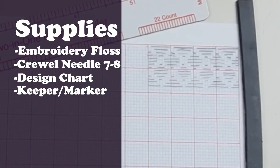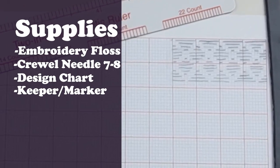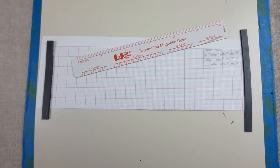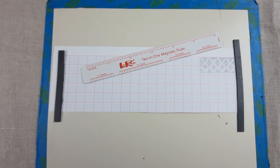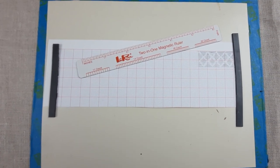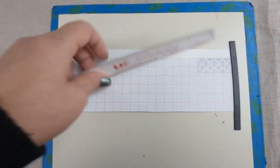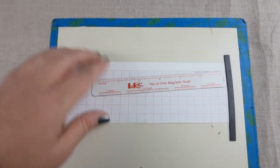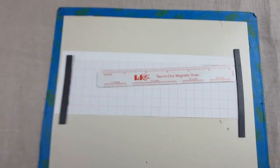You'll need your pattern design chart and a way to hold it and keep track of where you are. I found a magnetic board very useful — it even has a magnetic ruler that you can move down the lines as you go. I'll put a link to this in the description box.